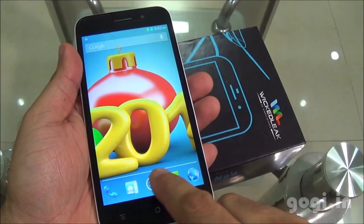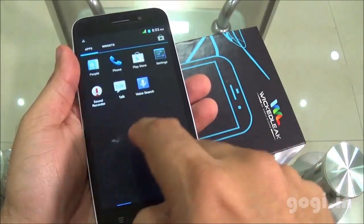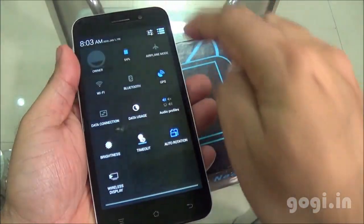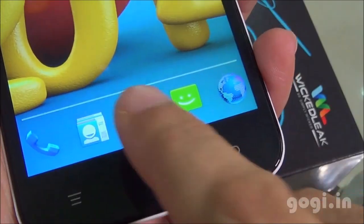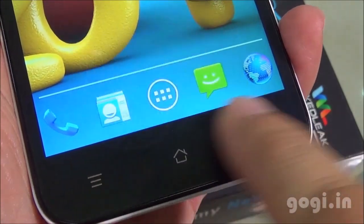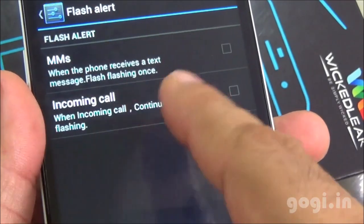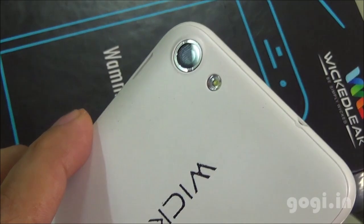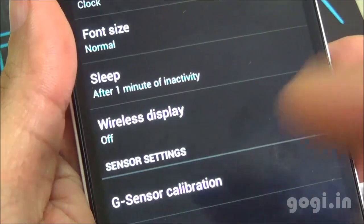After powering on, here is the home screen. The touch is smooth and responsive. Here is the quick settings option. The backlit buttons do not light up. Gesture controls are supported, and there is also a flash alert that makes use of the camera LED flash. Wi-Fi direct, Wi-Fi hotspot, USB, and Bluetooth tethering are also supported.